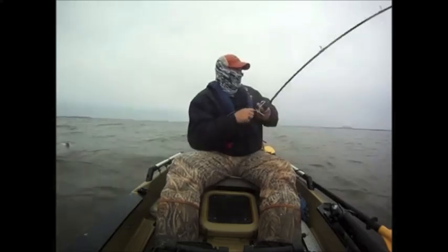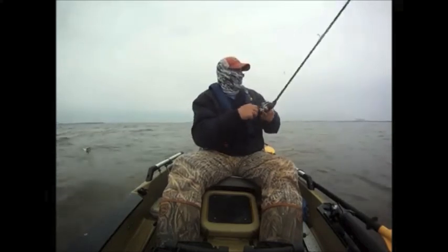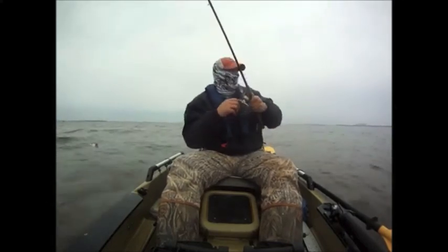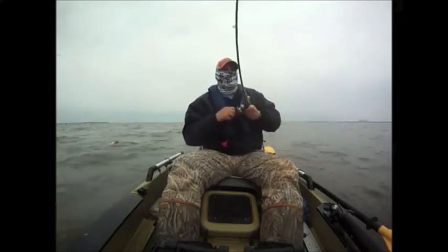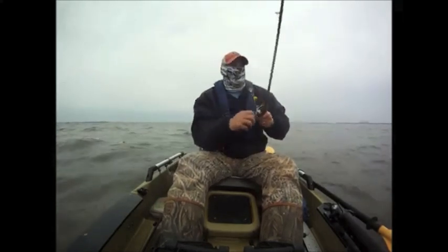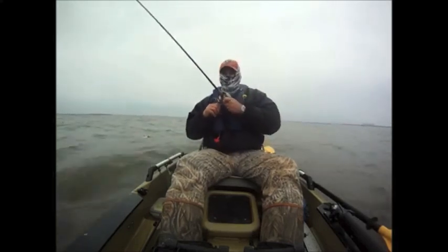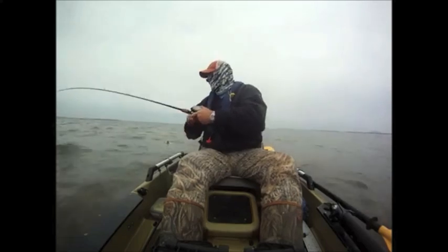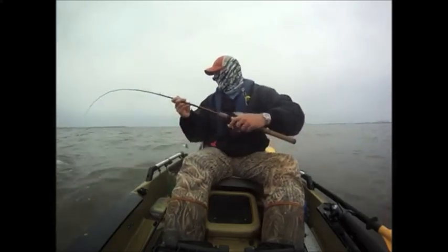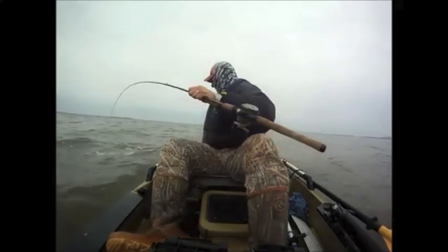The key things for Jeff are to get over the reef in the area that you want to fish, get upwind, and drift downwind with the wind. Throw downwind, and if you hook up a trout you may want to anchor. Jeff prefers to drift the whole day, but some people do like to anchor. Keep that slow continual retrieve to keep the bait off the bottom and keep it from getting hung up on shells.